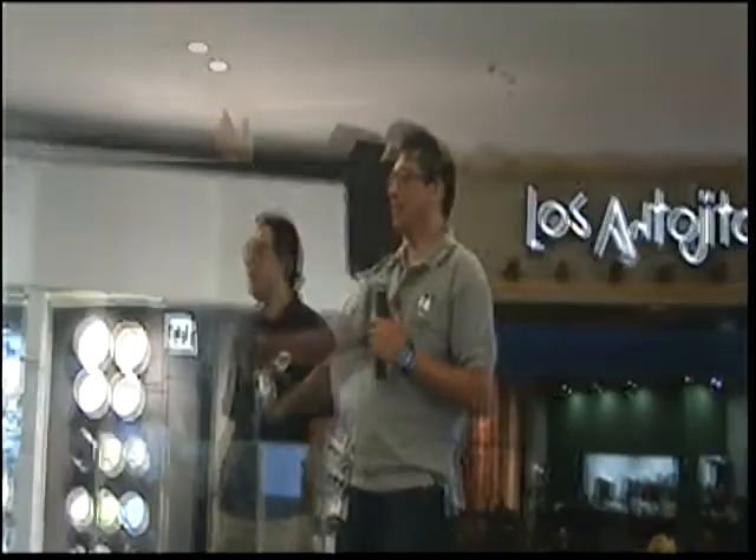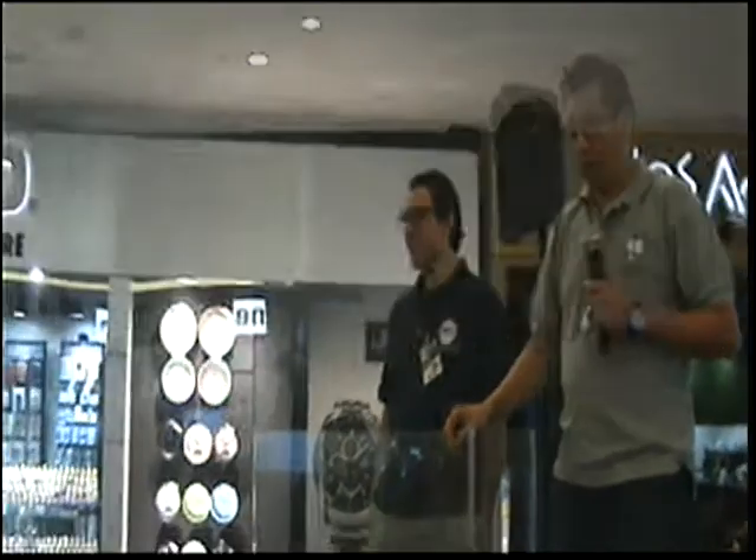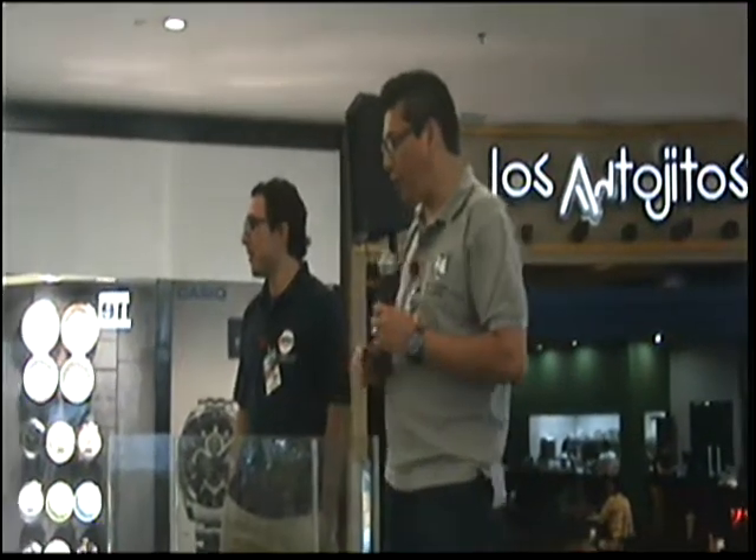Si gustan pueden acercarse, vamos a iniciar con una charla muy interesante que muchos estamos esperando: ¿Cómo montar un acuario plantado en vivo y en todo color? Cualquier pregunta va a ser bien respondida por mi compañero Osvaldo, él se encarga de las preguntas y respuestas, yo me encargo solamente del modelaje del acuario. Es un gusto tenerles por acá.